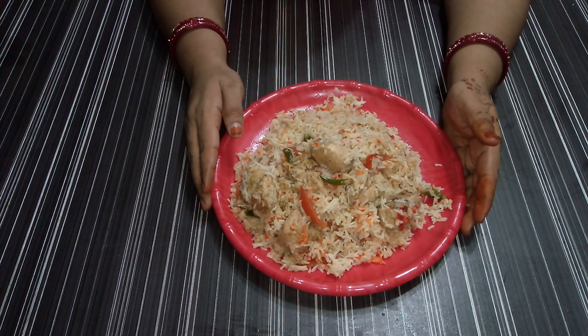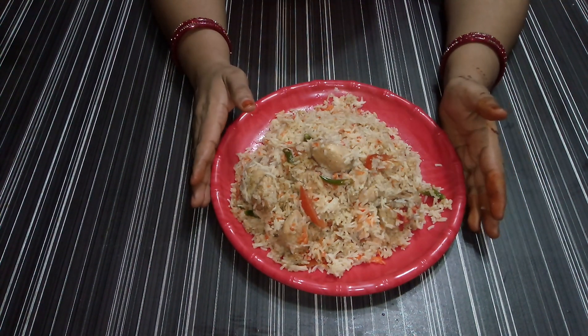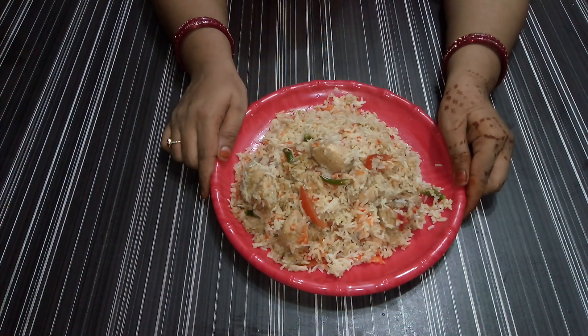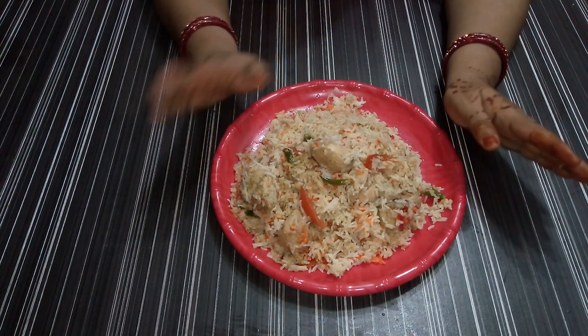I hope you will like it. If you like my recipe and my ideas, subscribe, like and share it. Bye friends!